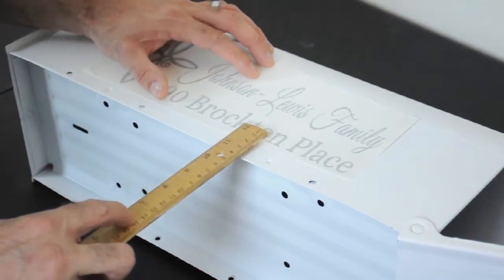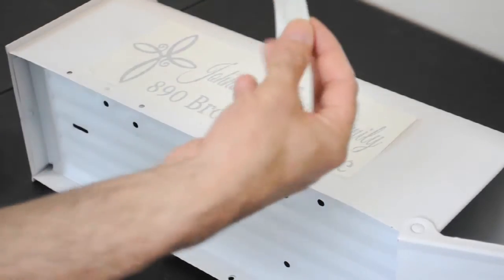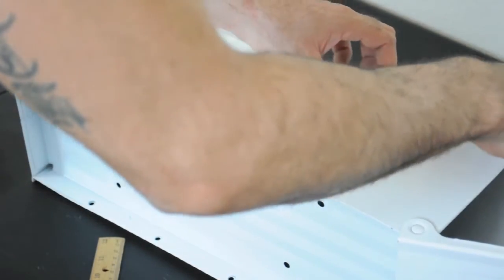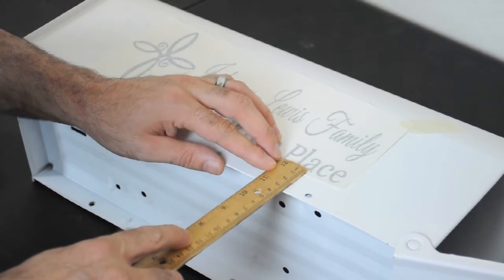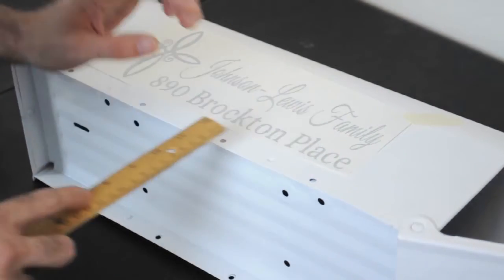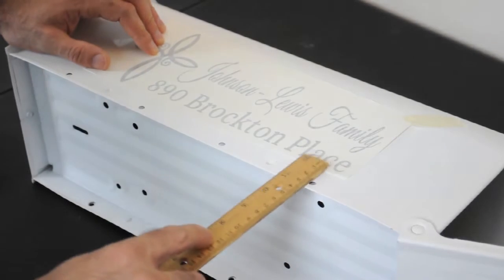What you want to do is take the ruler and go from the bottom of the mailbox up to the bottom of the letter to get your measurement. Take your masking tape and put it up in the right-hand corner. This is going to allow you to adjust it up and down. Take your ruler, put it off the bottom, get your first measurement, and then match it up on the right-hand or left-hand side, however you work.